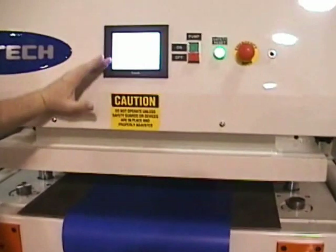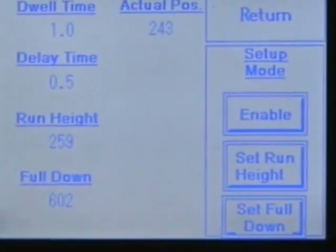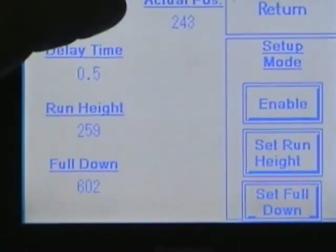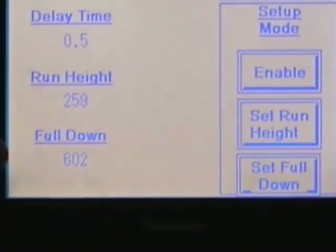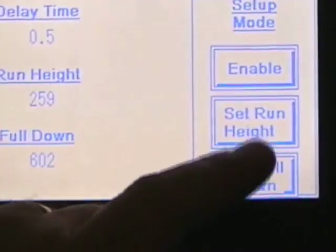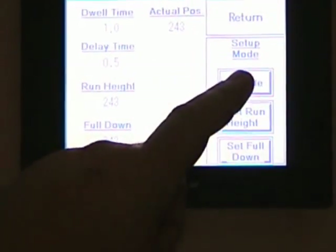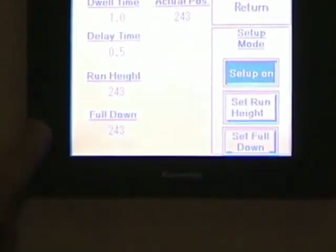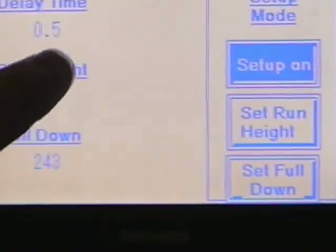When you're looking at the control screen, it's a touch screen setup. You have your setup functions for dwell time, you can set your actual position — which is set electronically with the press — your delays, run heights, your full down. You can set all these through the buttons here, and then you can enable the changed settings and return back to your main screen.